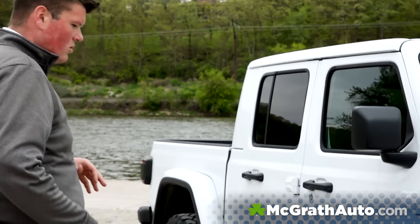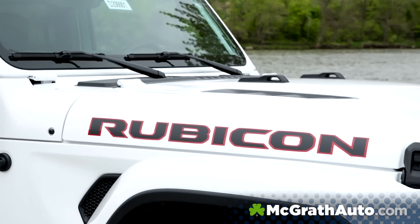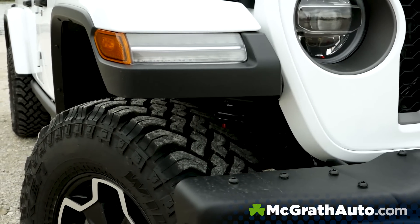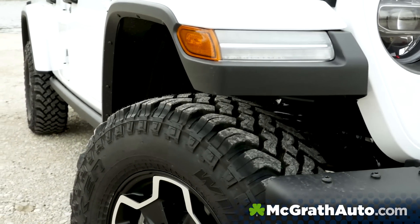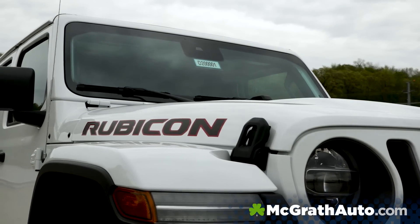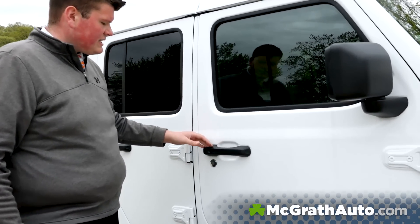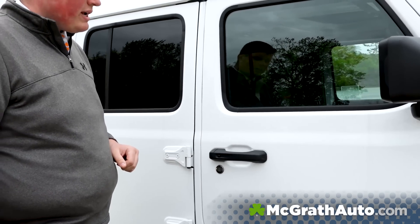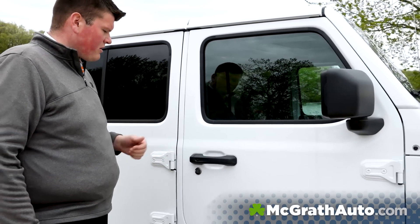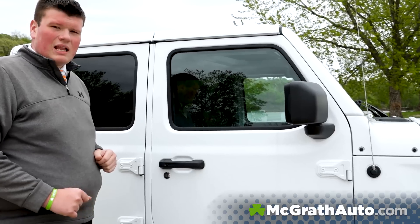Let's swing around the side here. This is obviously a Rubicon Edition, so you're going to see that it's got the stock 33-inch Falcon mud terrain tires with the Rubicon rims as well, and Rubicon badging all over it. Looking at the doors here on the driver and passenger side, you're going to see that this has the proximity entry. You just have the key in your pocket or purse, walk right up to it, slide your hand in, it automatically unlocks, push the button and it automatically locks for you.